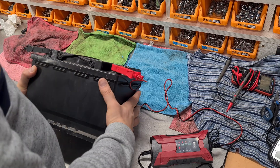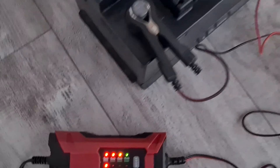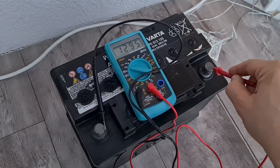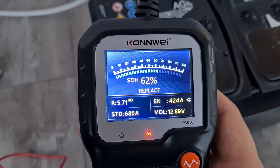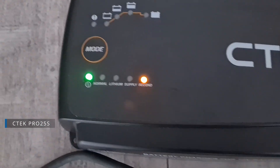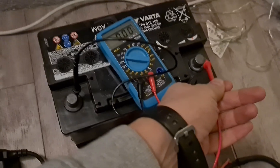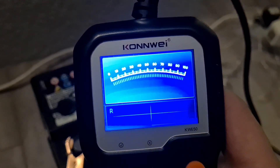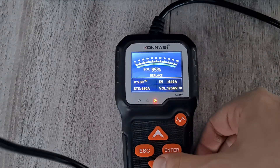It is recommended to tilt the battery during charging. Done — let's check. Figures already better; state of health is 62%. Now I will use my other charger, which has a reconditioning mode. Done — let's check the results. Figures slightly improved. Checked the figures next morning — they had improved even more.